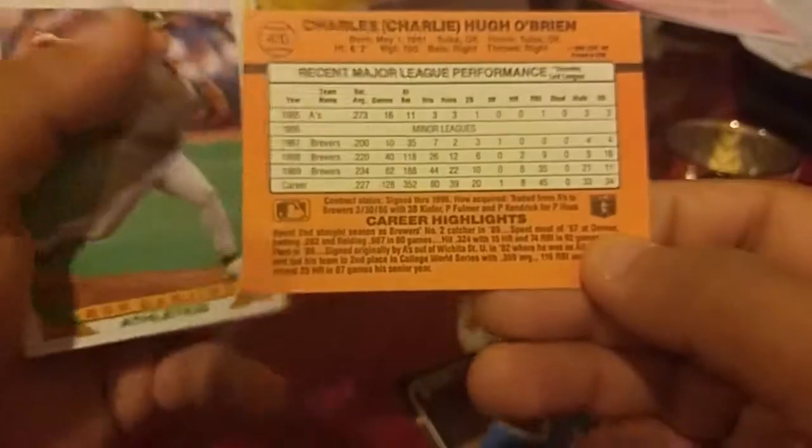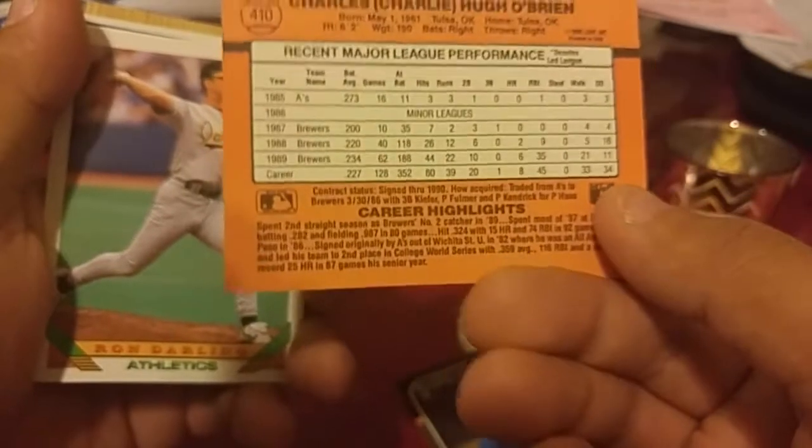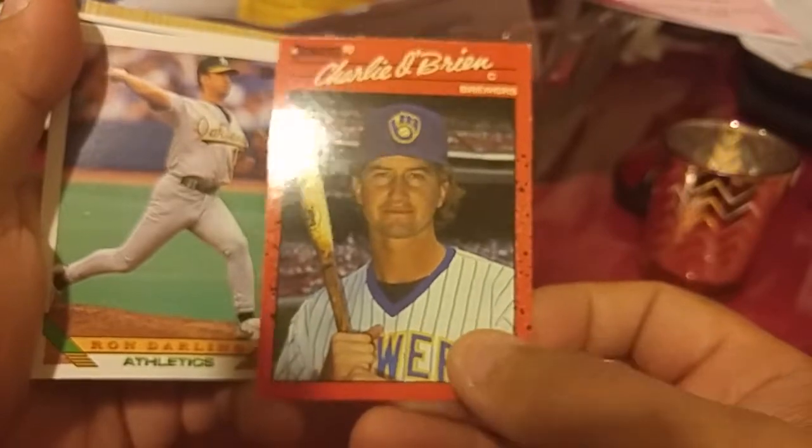There's another Charlie O'Brien — right now. That's kind of weird. I think there was a Charlie O'Brien as a rookie last year or the year prior, like 2018 or 2017.